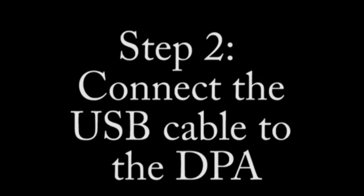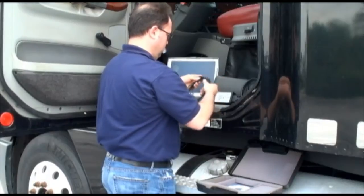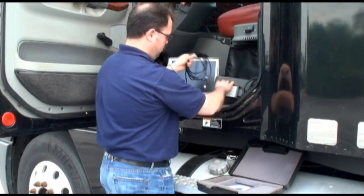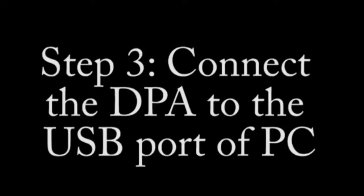Step number two: connect the USB cable to the DPA. The USB cable is used to connect the DPA to the PC, to your laptop, and our technician shows how this is done.